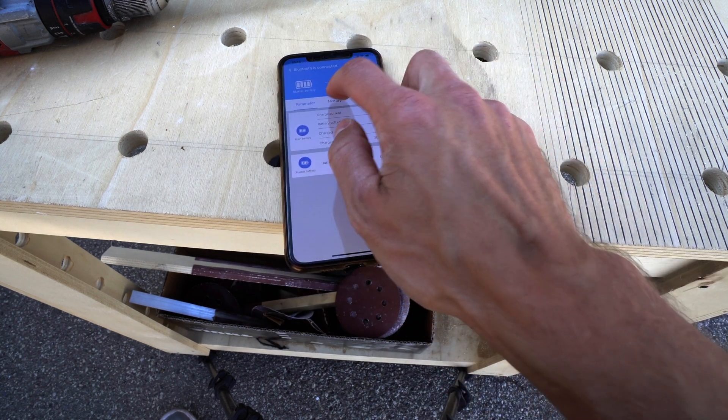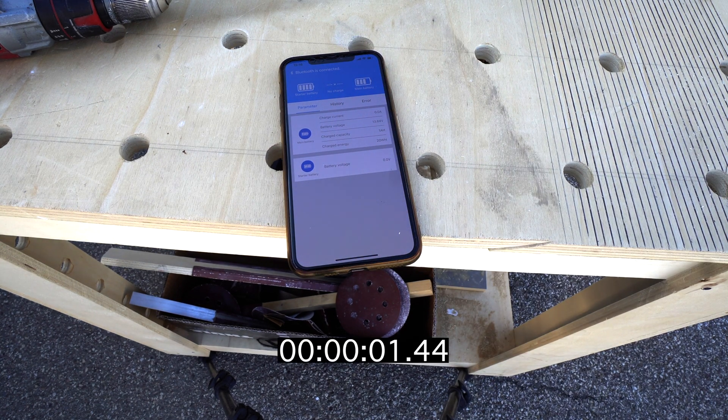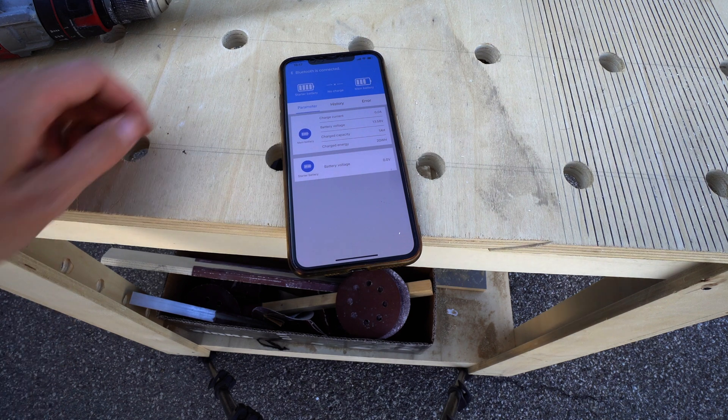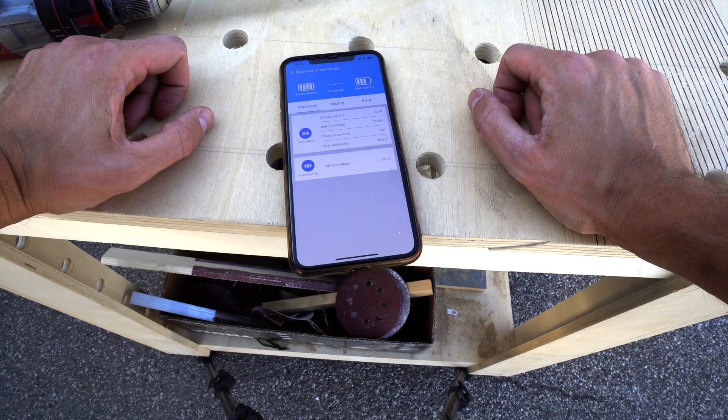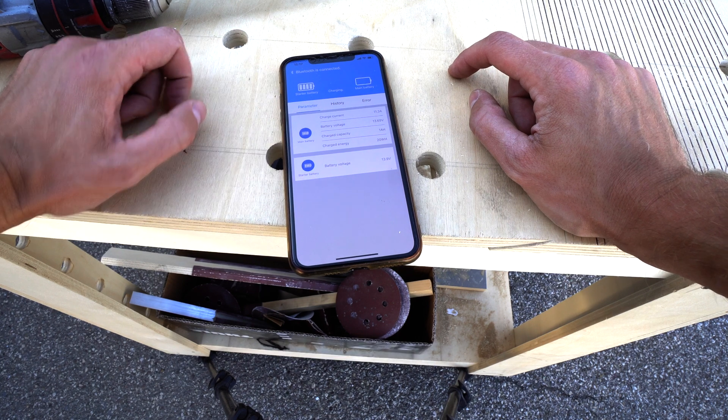I'll turn on the engine and see if something changes. The engine is on — and it started to charge.